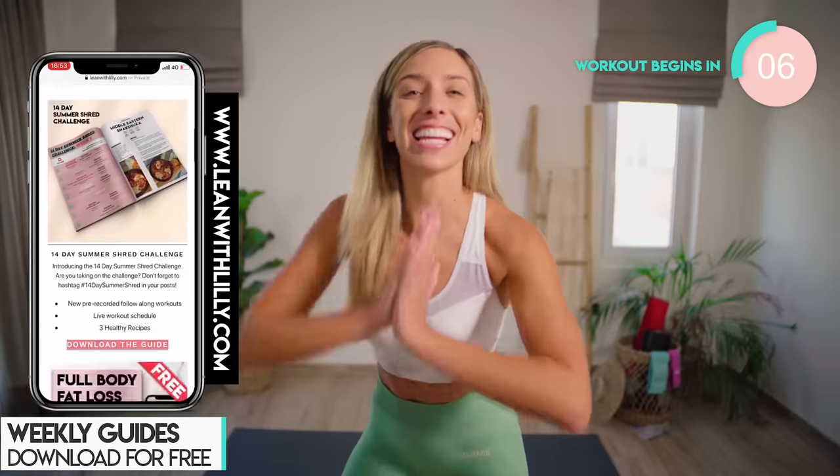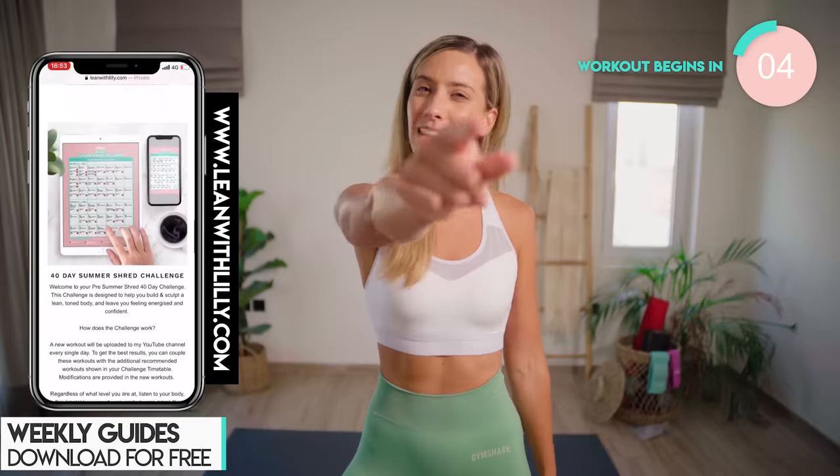I'm Lily and I give you guys daily free home workouts. You better hit that subscribe button and let's do this.